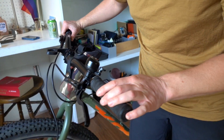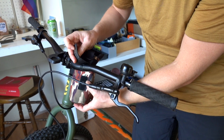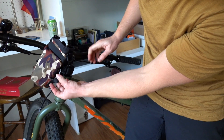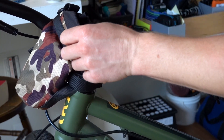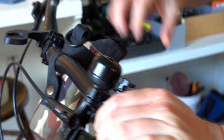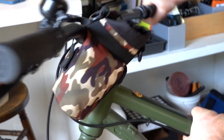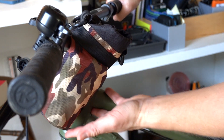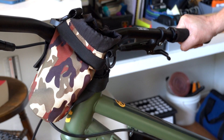When looking for one, find ones that have at least two straps — this one has one here because they expect you to attach it to a backpack or belt loop, and then another strap I attached with a little velcro piece to come around. As long as it has two points of attachment, you're usually good. I'm not putting anything super heavy in there, and when I'm riding it doesn't move around too much. The weight of the objects just keeps it hanging nicely, and my knee is not going to hit that. So that is another budget bikepacking bag option.